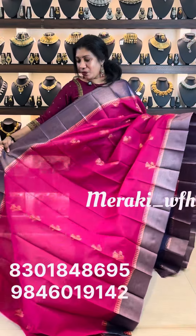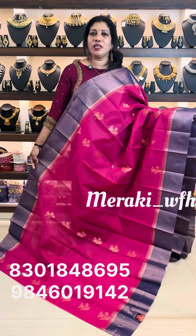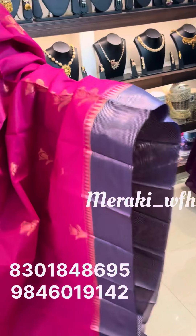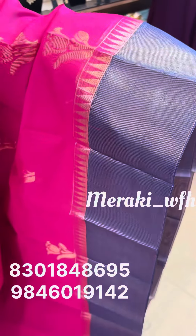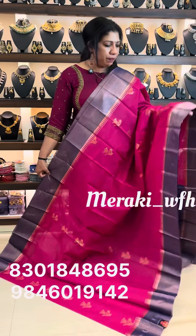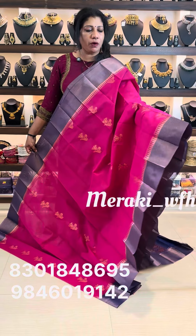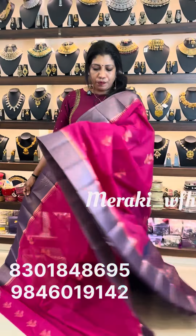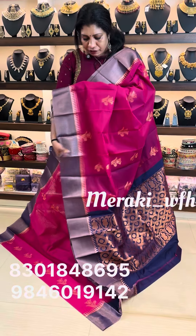It is a navy blue shade, also a violet shade. On the border there is a tissue feel, and the body has a tissue feel as well. This is also a temple design on the side. The color combination and design is very affordable.